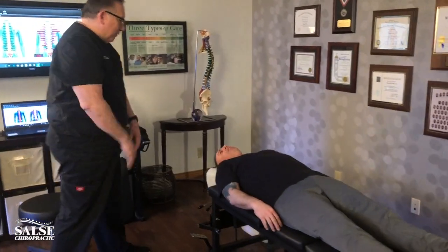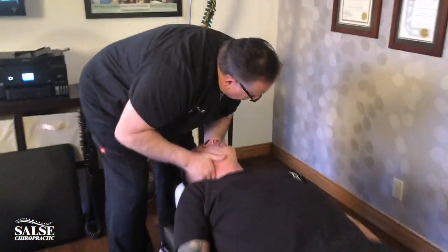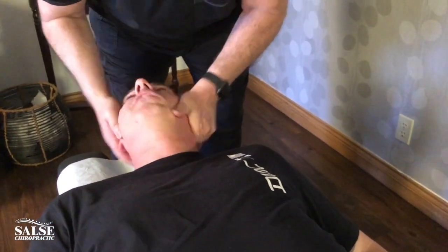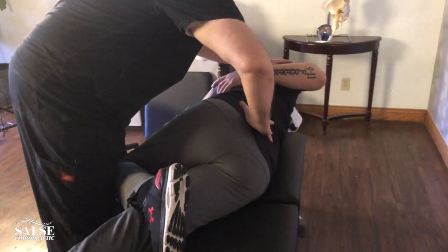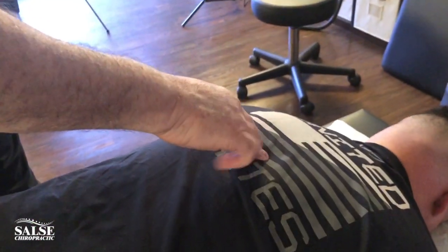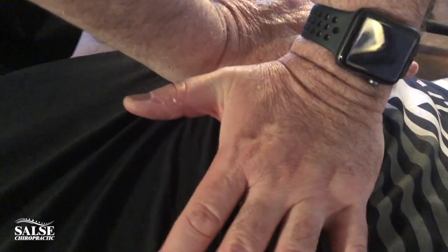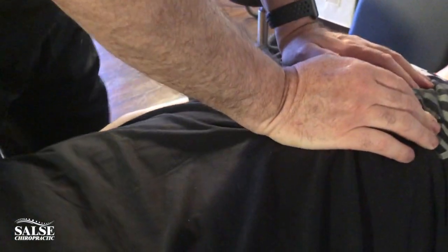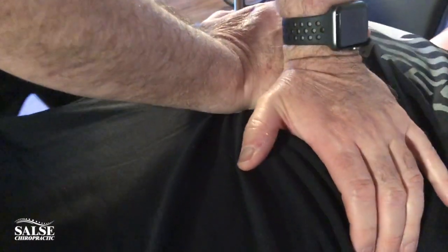Well let's get the rest of it for you. Okay, just relax here. And this side here. I'd like you to take a deep breath for me. And breathe out all the way. Now there's a little bit more right here, so I'd like you to take a deep breath — let it go.